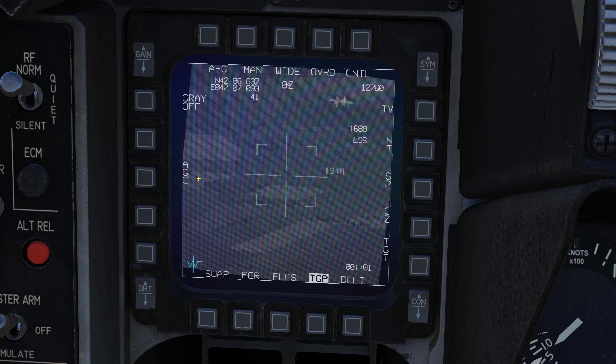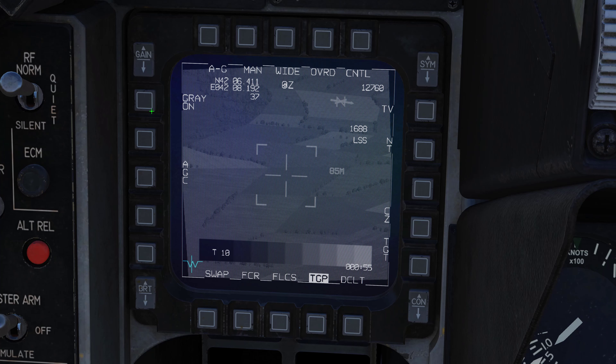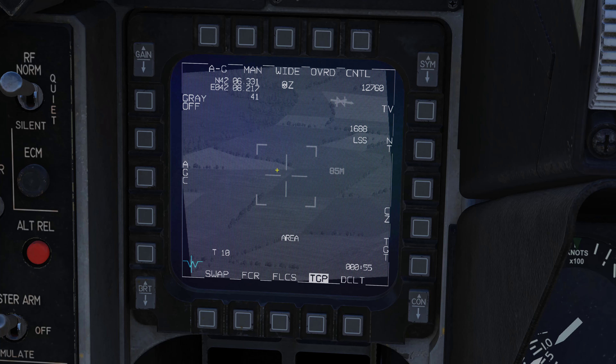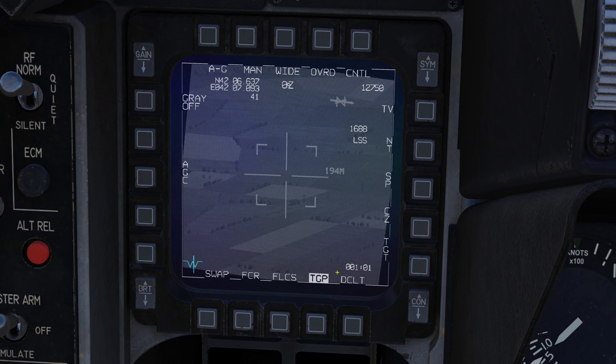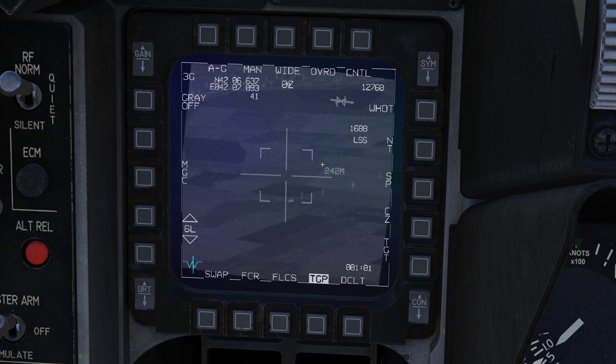TGT here means we have a target waypoint. If we were in nav mode it would say steer point. Then there's a grayscale reference to help you determine what's hot. AGC stands for automatic gain control; you can hit MGC for manual gain control and adjust display levels yourself with the gain button and level switches — though in TV mode the effect may be limited. White hot and black hot work really nicely on these displays.